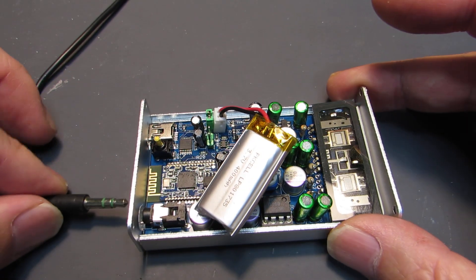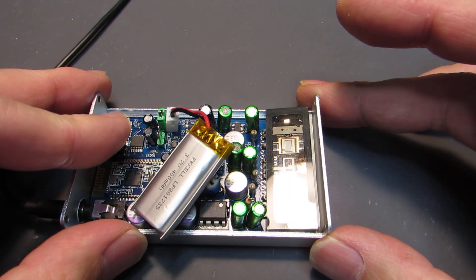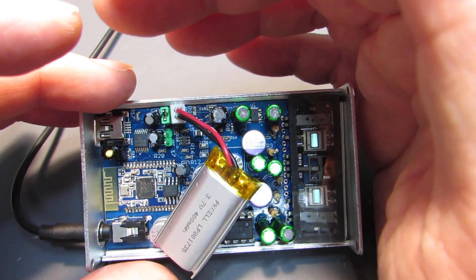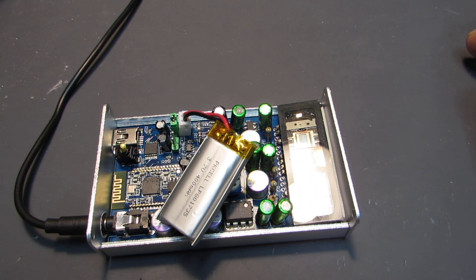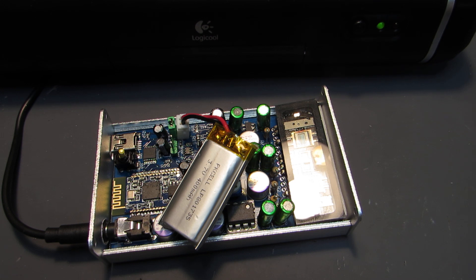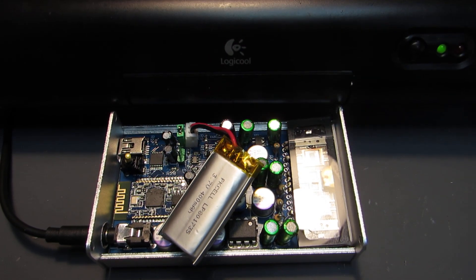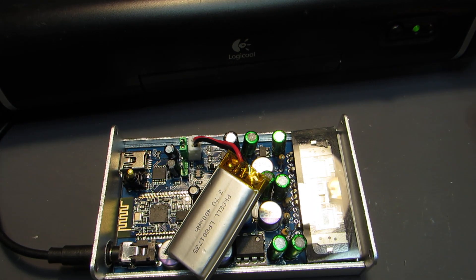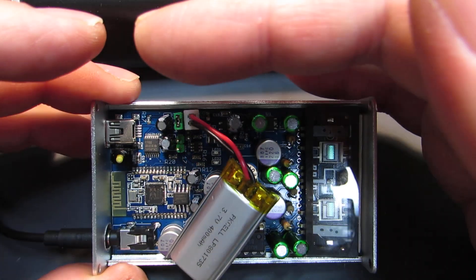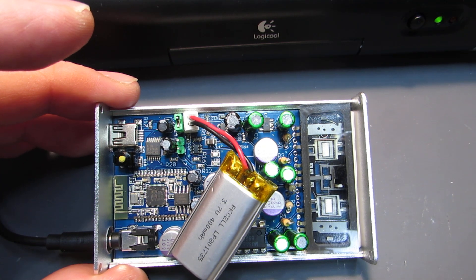But it can surely receive the audio signal from Bluetooth. Now let's see how it works. Let's connect the power supply and switch it on. It is already working on this lithium polymer battery. Now I will connect my Mac to this speaker. This sound is through the Bluetooth interface — it is now totally wireless and battery powered. And it is a new tube. Yeah, it is working.